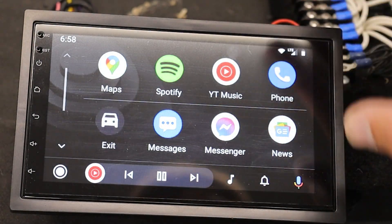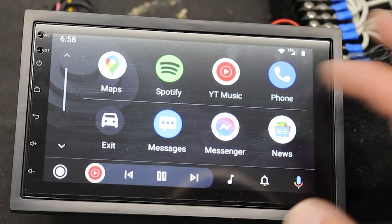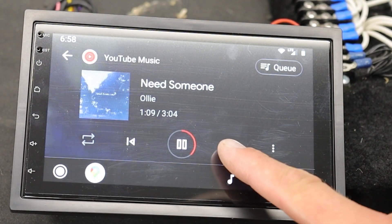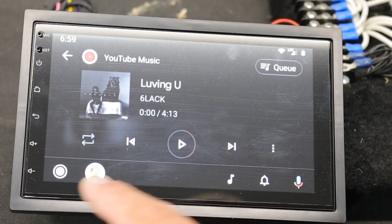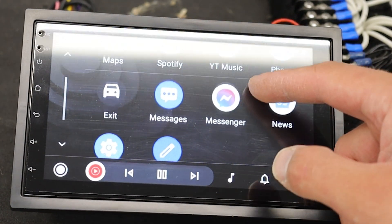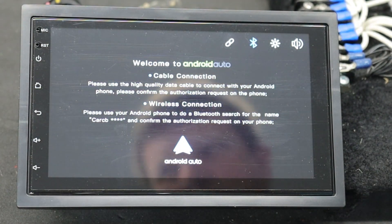And there we go — this is the Android Auto settings, just like you would see on any other Android Auto device. Pretty cool. We have YouTube Music and other apps, we can change our song, it pulls up. We have maps, messenger, phone — some pretty cool features right here. Why don't we go ahead and hook up the backup camera.